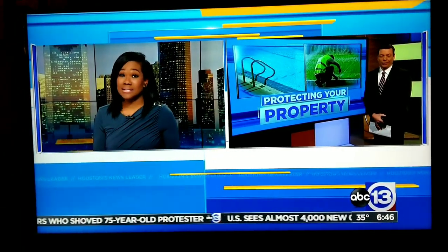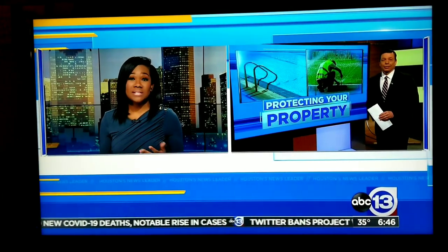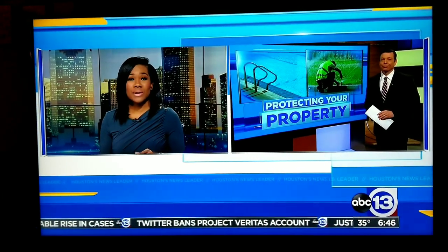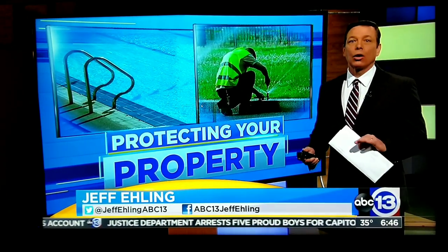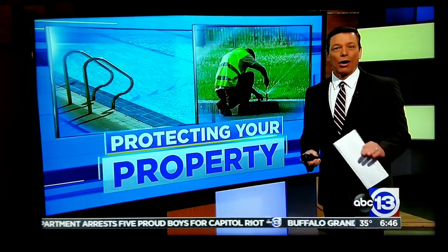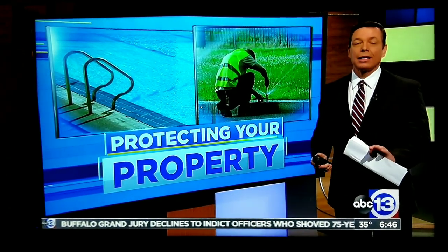Action 13's Jeff Ealing is here with how to prevent problems at your home. There's no doubt we don't really see cold weather like this very often, but every time it gets cold enough to freeze we almost always see the after effects.